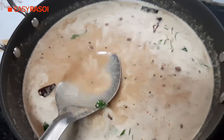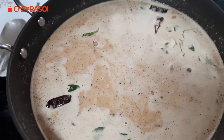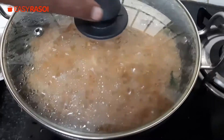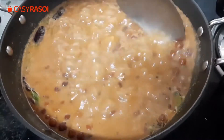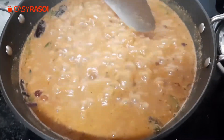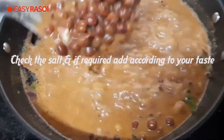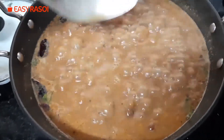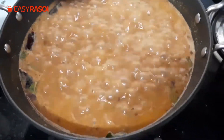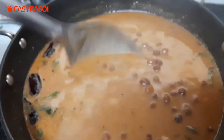Now add the correct amount of water and let it boil for 5 minutes. This gravy is required because you are eating it with appam or puttu, so you need some gravy. This is the correct consistency. Then switch it off. Now the Kadala curry is ready. Thank you for watching the video.